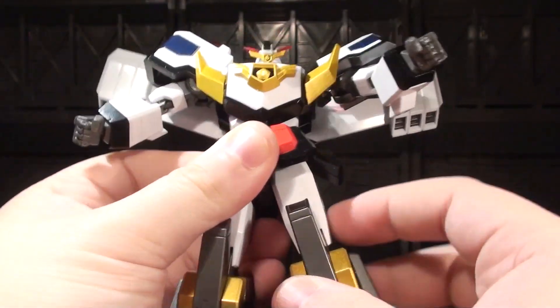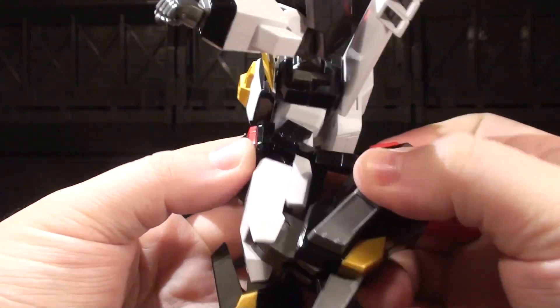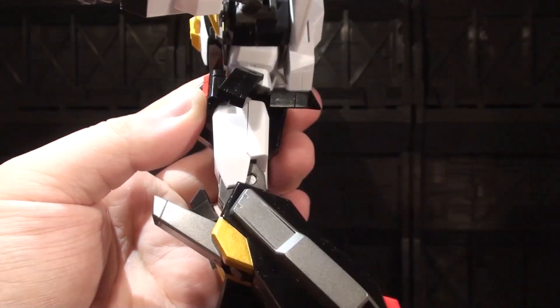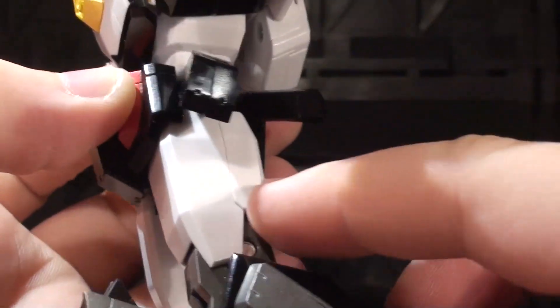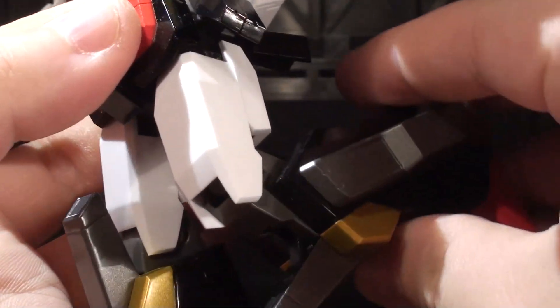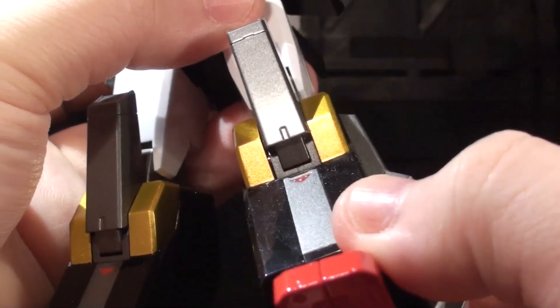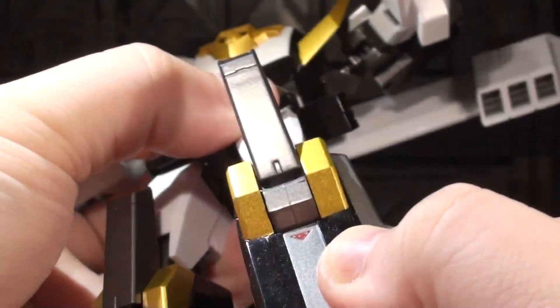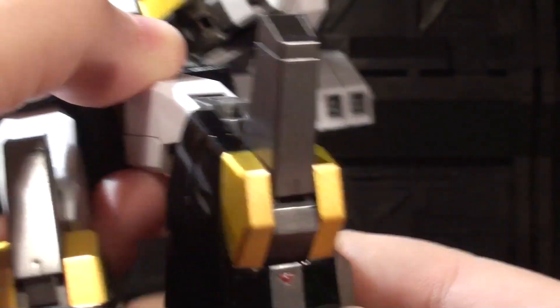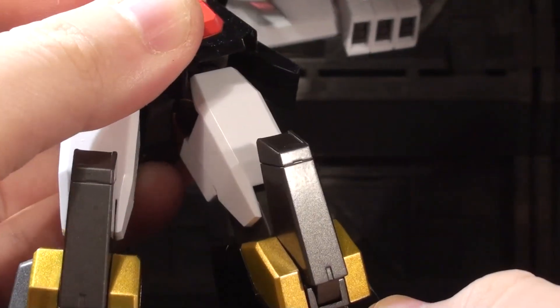There's a thigh swivel. The knee can bend, or it can really bend. What I love is that when you're bending it, this plate is sliding to maintain the look of the detail and to have a cool mechanical action. And when you bend the lower knee joint, stuff starts moving around there as well. This is just a gorgeous mechanical knee, and I love it.